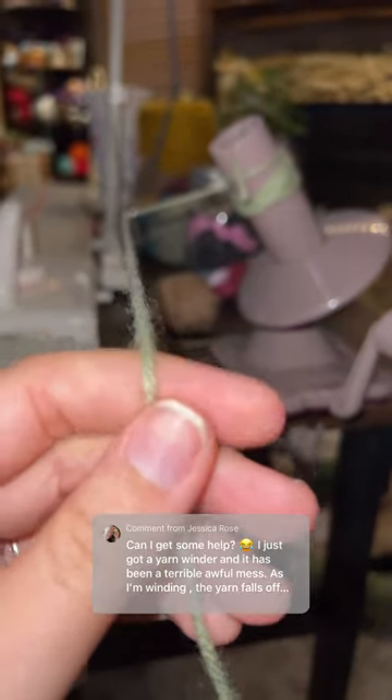I personally like to hold my yarn about like this while I wind — I feel like it just creates better tension and lets it go faster. Let me know if this helps, and happy yarn winding!